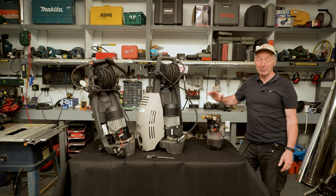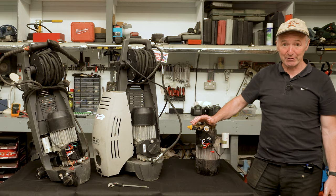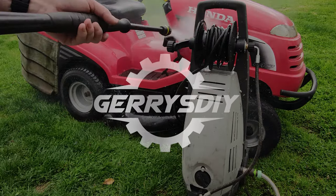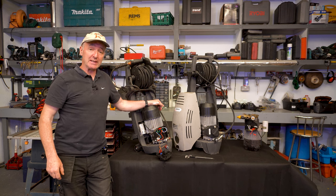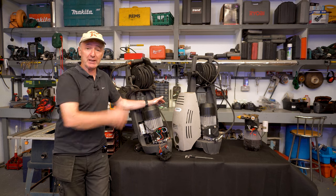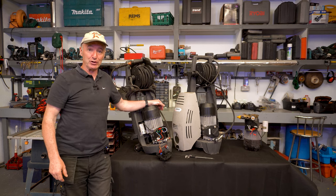I have three broken pressure washers here, something different wrong with each of them, and I'm going to try and make one good one out of all three. Welcome to Jerry's DIY. If it's your first time here and you'd like to learn how to make stoves, waste oil burners and a ton of other DIY projects — today we're actually fixing pressure washers. Subscribe and click on the bell notification so you don't miss anything.